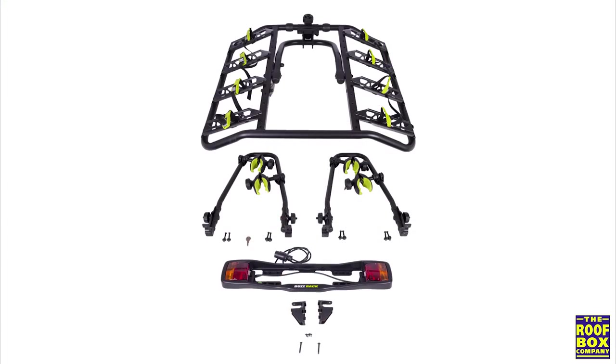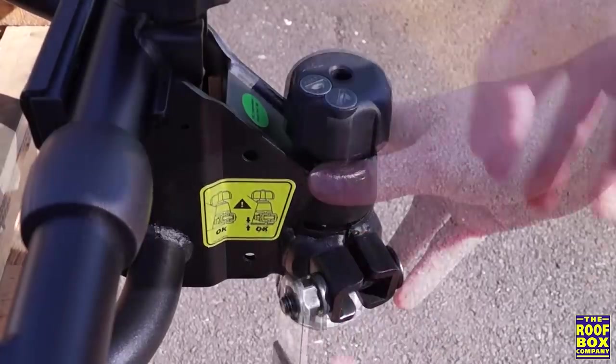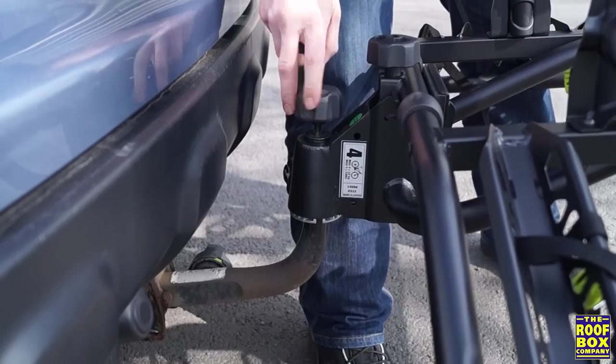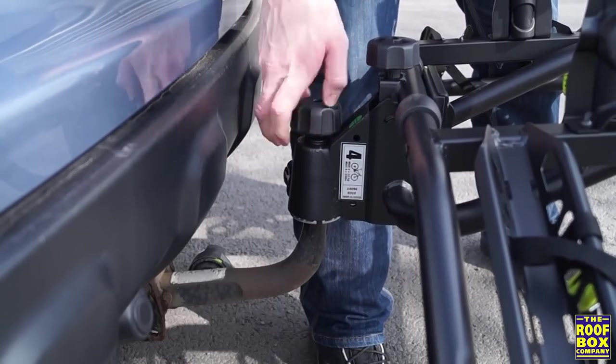The Quattro is supplied almost fully assembled. After attaching both uprights, loosen both the toe ball locking knob and the colonnette, then lift the carrier onto the toe ball. With one hand holding the carrier level, use the other hand to tighten the locking knob hand tight.